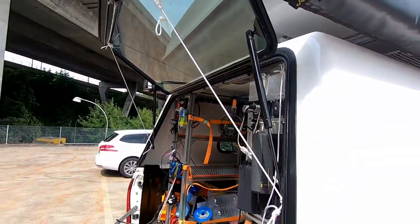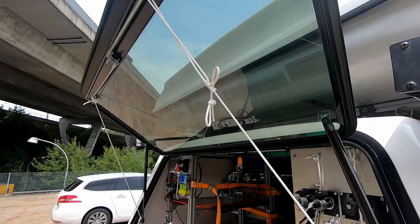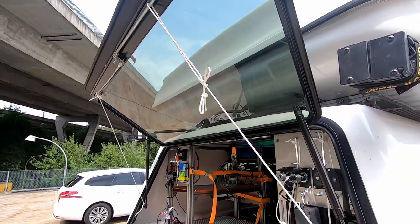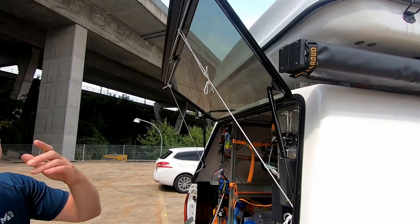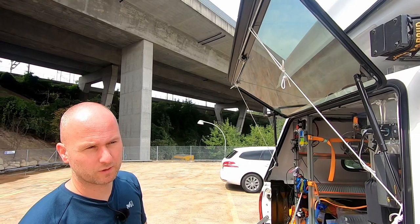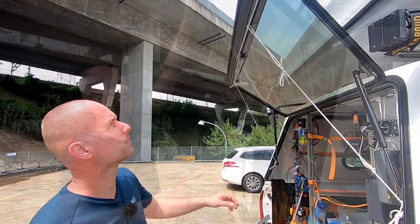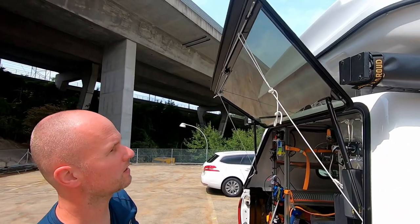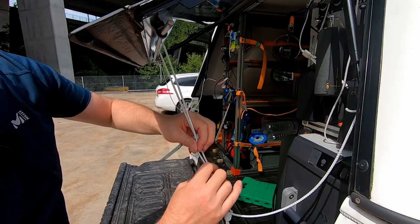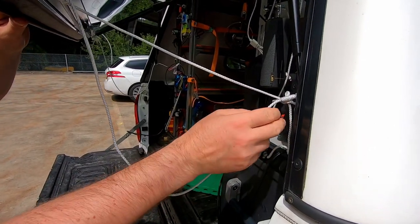So what did we do? We used a Prusik friction hitch that is adjustable and can serve as a means to limit the height the window can actually open. If you want to know how the Prusik friction hitch is done, there are loads of videos on the internet — we'll maybe link one or two in the description. To adjust the height, you close the hitch beforehand, release the pressure, and then you're good.